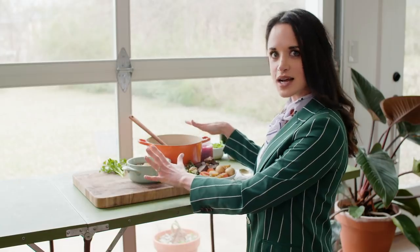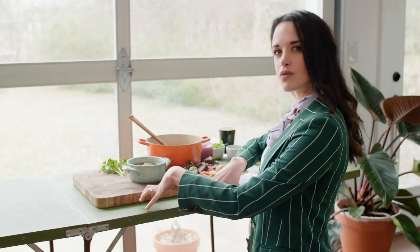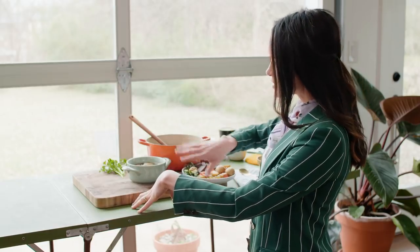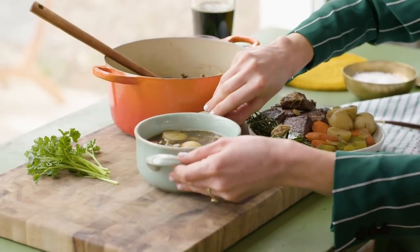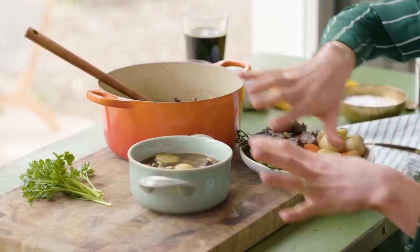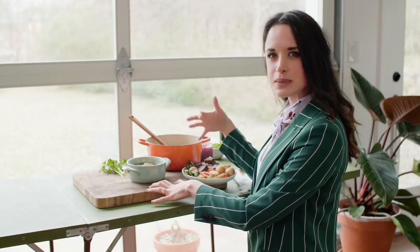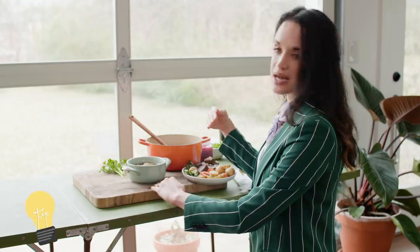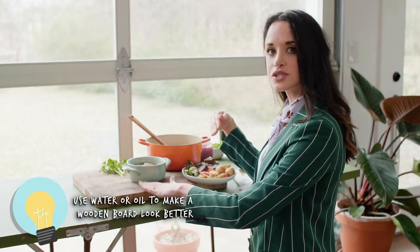I'm ready to style this soup. We have the scene all set up. I have our beautiful rustic surface that creates this warm sort of evening, afternoon feel with the light, and this beautiful hearty bowl. On our wooden board, I wanted a deeper color on it, so you can just add some water or oil and use a paper towel or cloth to massage that in — it's gonna bring the color out and make it look darker on camera. So I'm ready to build the soup.